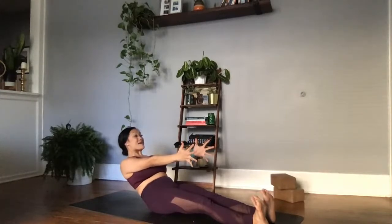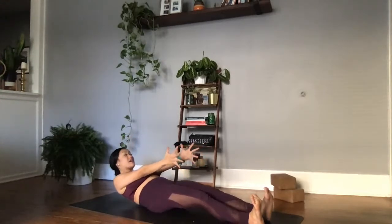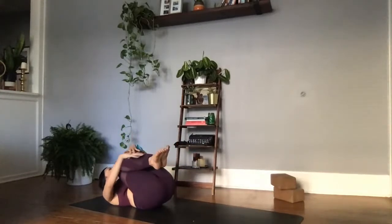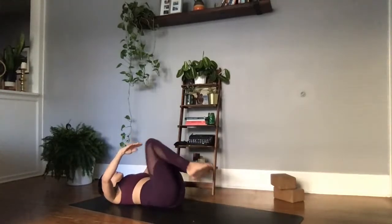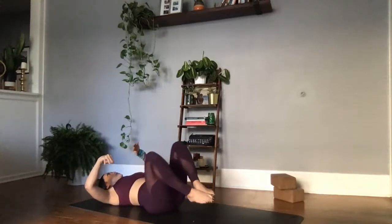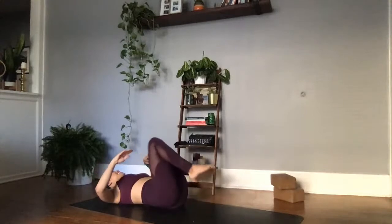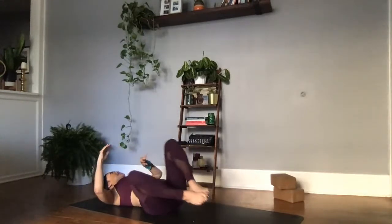Challenging yourself here, taking your time, remembering to breathe, giving yourself a little smile. Slow and controlled, seeing if you can take a little bit longer, sending the shoulder blades towards the earth. Bringing both knees into the chest, giving yourself a squeeze, then starting to create low back circles, first moving clockwise, giving the low back some love, and then switching the direction to counterclockwise.